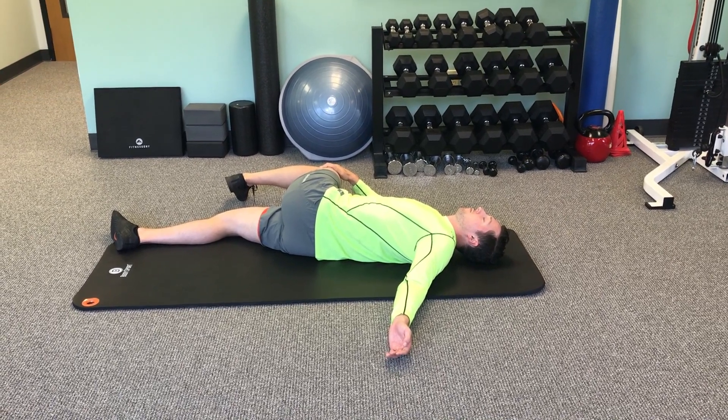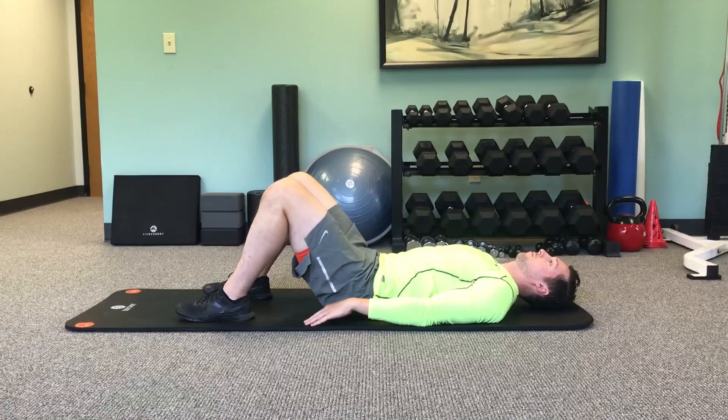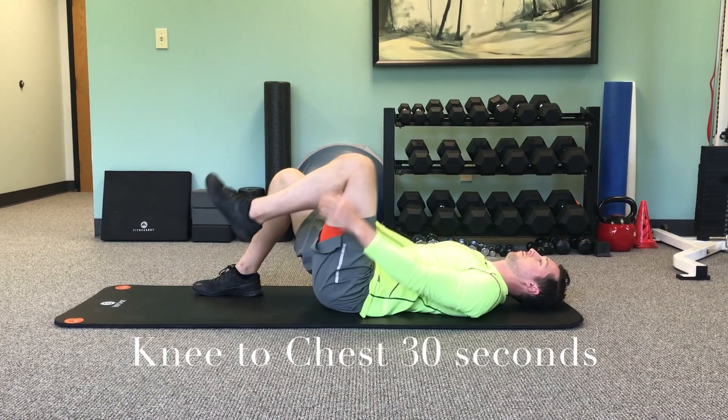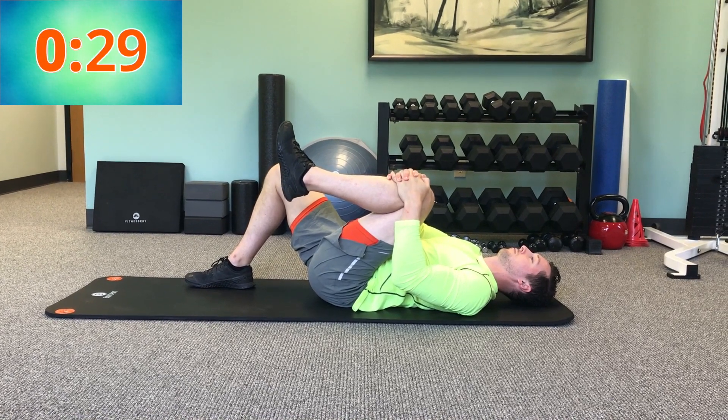And the last thing in this routine is a knee-to-chest stretch. You're gonna be on your back still, pull one knee to your chest until you feel a stretch in your low back or your glute muscle. We're gonna hold that for 30 seconds on each side.